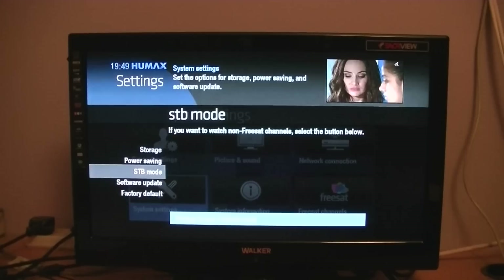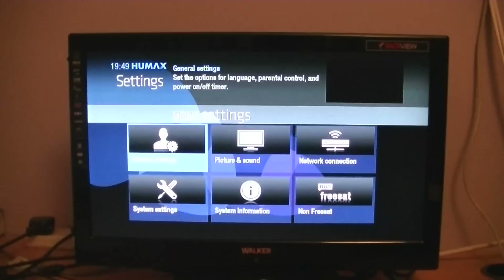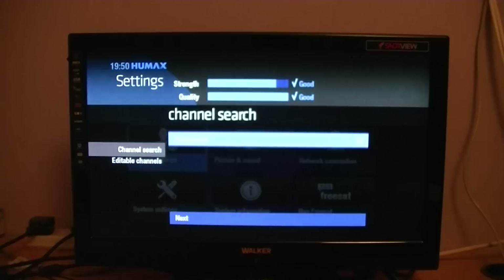That'll take just a moment to kick in and it says 'No channels are available, press OK to search channels.' So we've done that. What we can do now is start to think about adding one on. We're going to do a channel search, arrow over to transponder — it's currently set to 'all', so we want to see all the transponders.